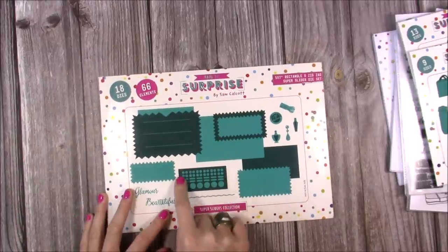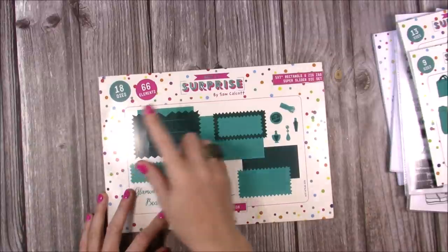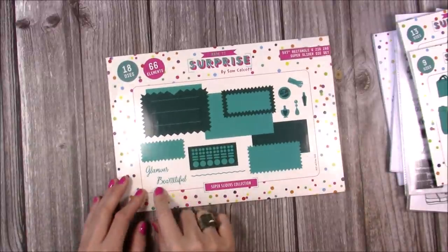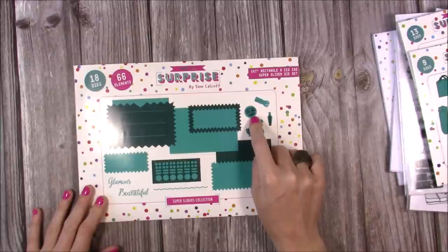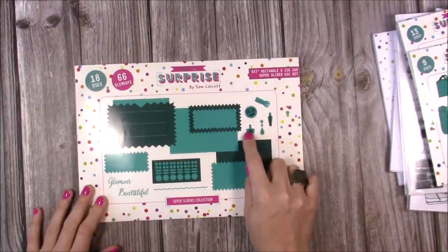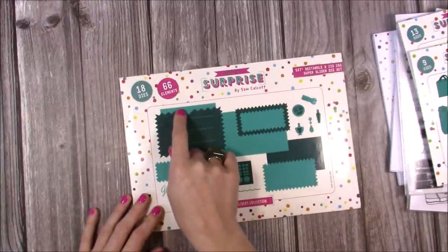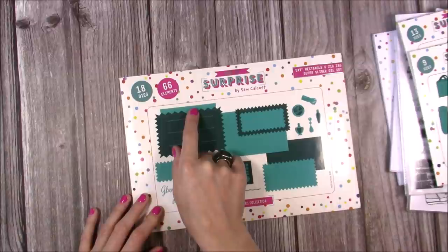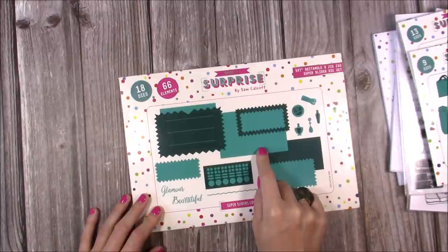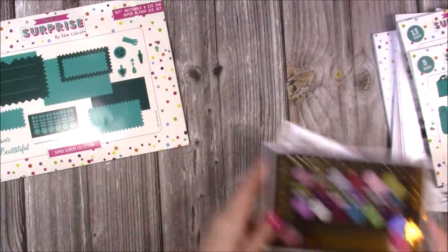Now this is the five by seven — the rectangle and zigzag. You have the option to use the zigzags or the plain rectangles or both. There are actually a lot of different ways to put this one together because there are so many mattes and layers. The idea here is the makeup palette look. You get 18 dies and 66 elements. You've got glamour, beautiful, eyeshadow styles, a blush brush, perfume bottles, dropped earrings, and the finger pull for this one is a V-shape.